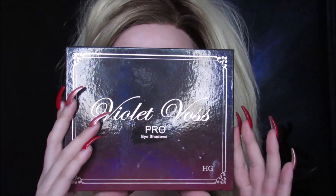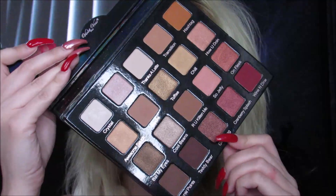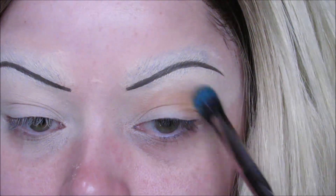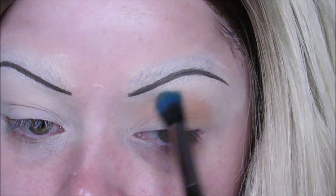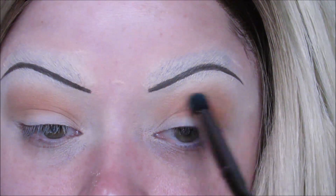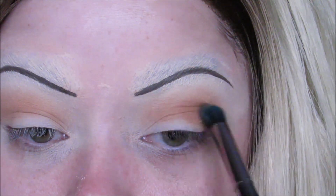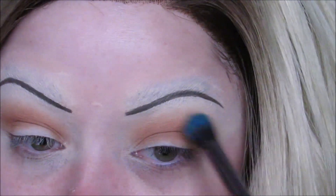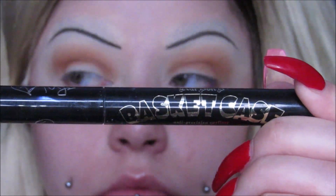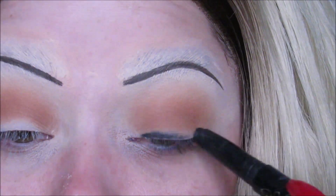For my eyes, I'm using my Violet Voss Pro Eyeshadow Palette. I love the oranges in this, and Tiffany's eyes are actually orange-toned. In the past I've done purple-toned ones, but as I was researching more I realized her eyeshadow is orange-toned. So I started with a light orange shade, went in the crease a little bit darker, and just built up the color and smoked it out a lot. Then I went in with my Basket Case Liner from Kat Von D and coated my whole lid.